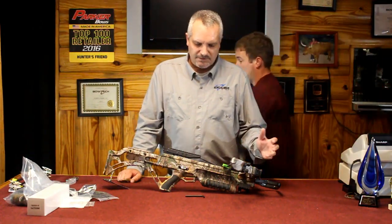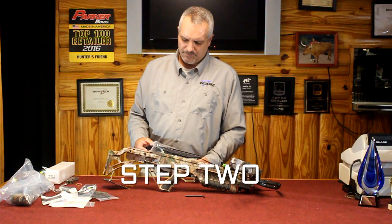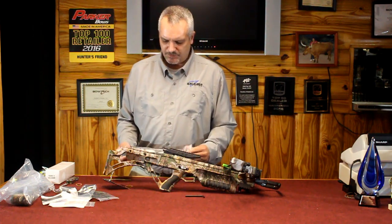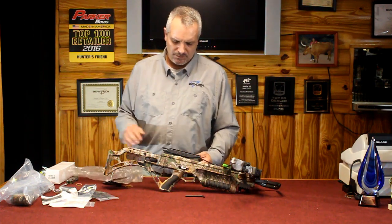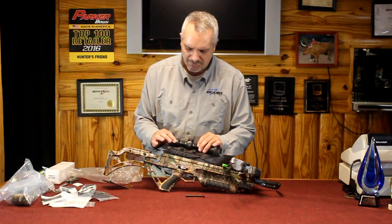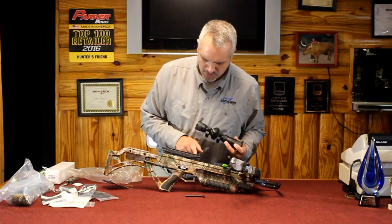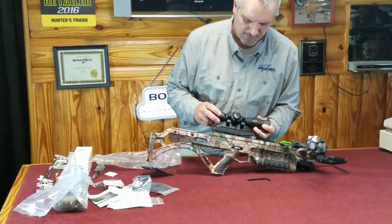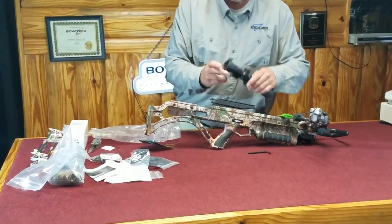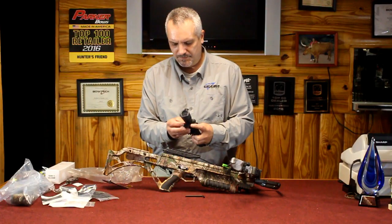As far as functionality, that crossbow is ready to shoot — we just need the scope. The scope actually comes with the rings pre-mounted, so it shouldn't be too difficult to put on. You want to check your eye relief; I like a little more eye relief, so I usually go all three slots back from the front. It's just a simple weaver-style base — loosen it up.